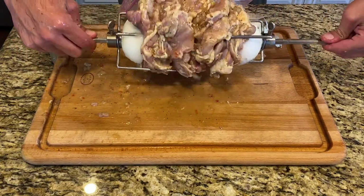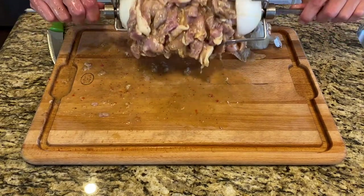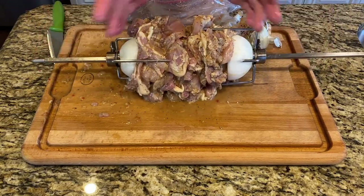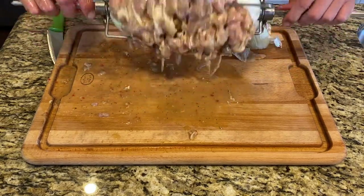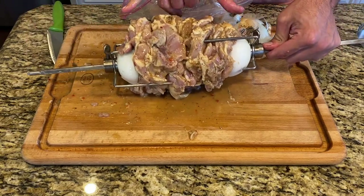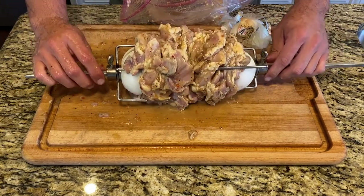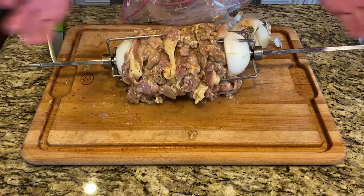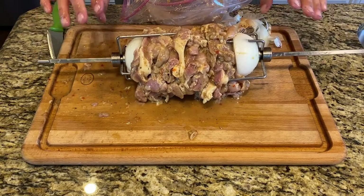We've got this loaded up and it's pretty even. There are a couple of small loose hanging pieces, but honestly that's just the nature of chicken thighs — it's a pretty jagged, complicated piece of meat. This was four pounds, so this is what four pounds looks like: about six inches thick and maybe four inches wide, so six by four — it's a lot of meat. We have this nice and tight, so we should be good. I might have to make a micro adjustment to get it centered over the fire.